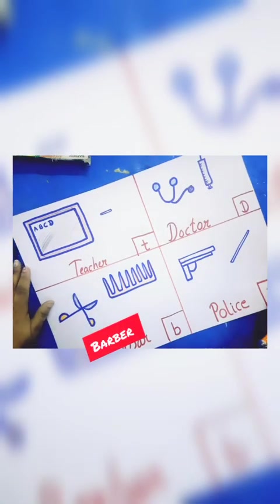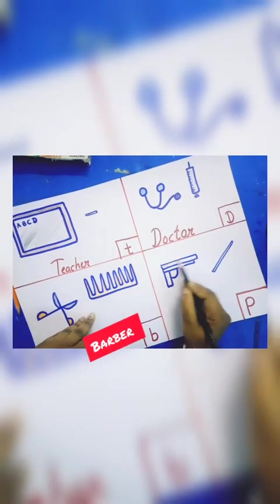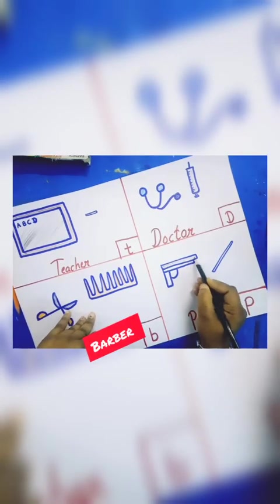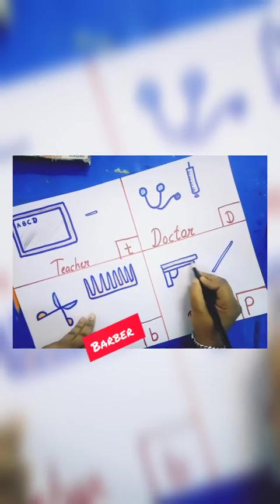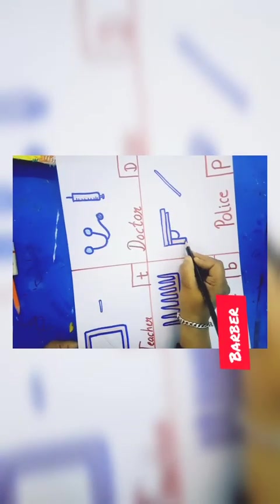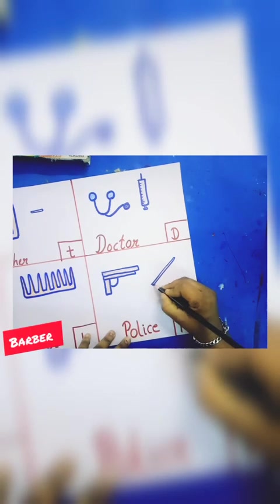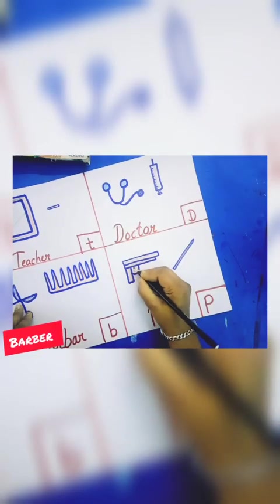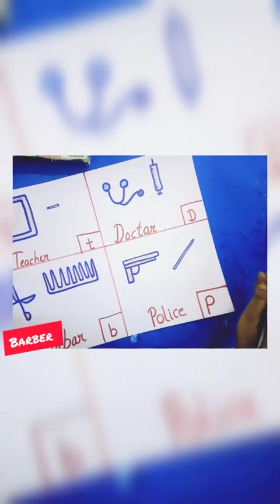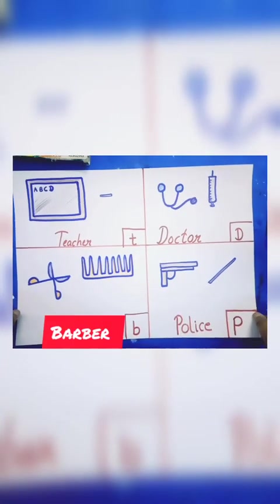And this is a gun, and I will fill this with brown color. I will fill brown color like this. And now this drawing is complete. Okay children — bye bye!